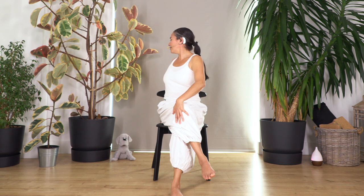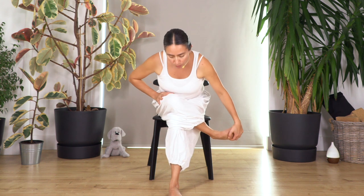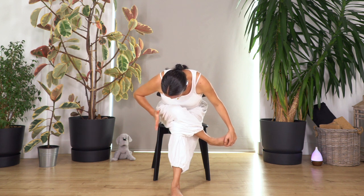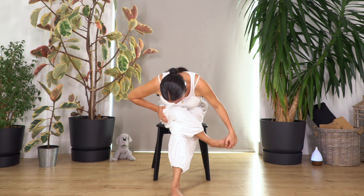Now gently back to the starting pose. We catch our foot, pull it closer, lean forward, and just hold here for four. Breathe out. We feel the stretch in the glute and the side of the leg. And just one more breath, then gently raise our torso.